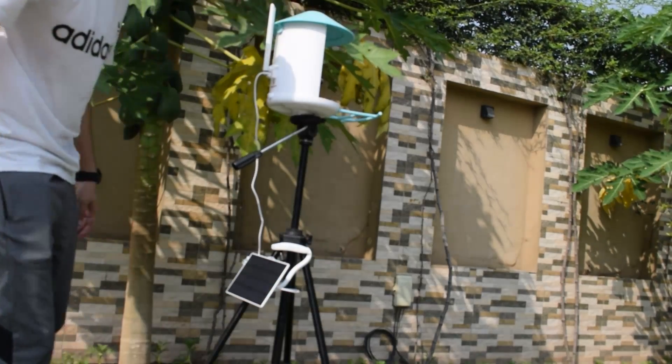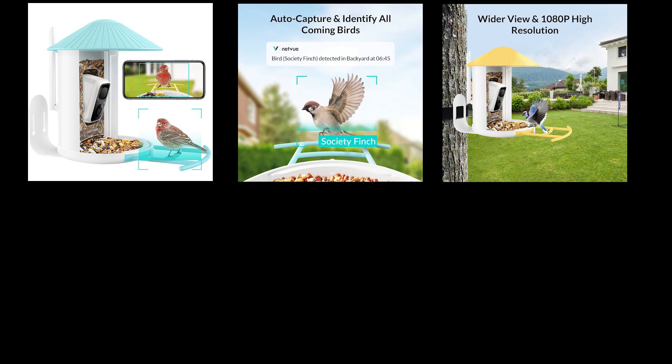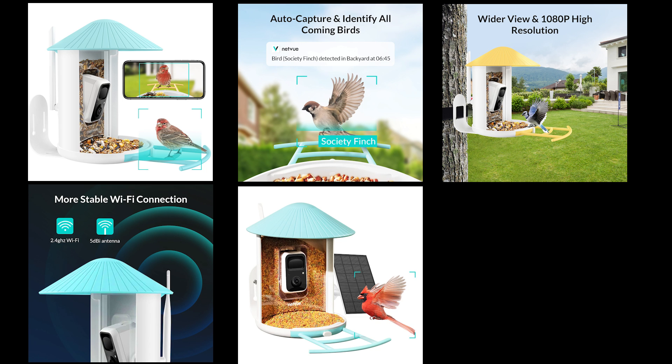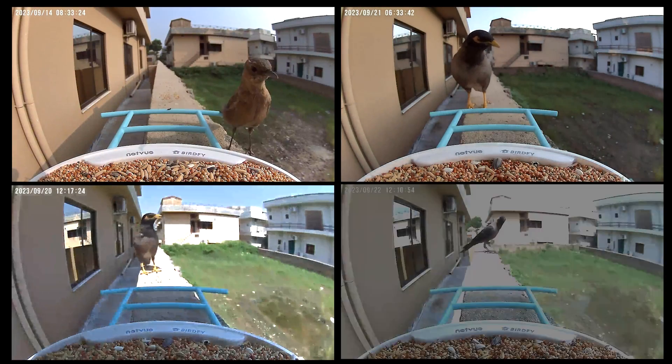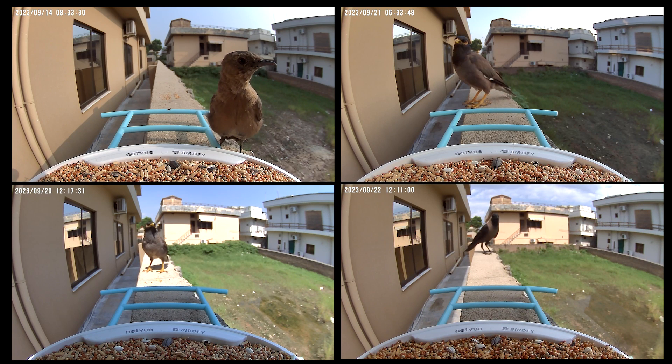The unique things I like about the Birdify Feeder are: you can see bird watching on the go with real-time in-app notifications; it has powerful AI recognition of 6,000-plus bird species; it has a 1080p high-resolution camera; it has a 5dB antenna for strong signal so you never miss a moment; it is clean-energy powered with a 360-degree adjustable solar panel; and it is IP65 weatherproof with a firm and solid design. Here are some birds which came to my backyard this morning. Thanks for watching, and leave a comment if you have any questions related to this product.